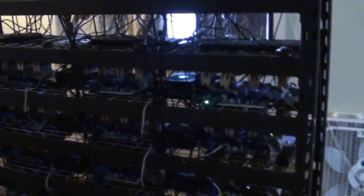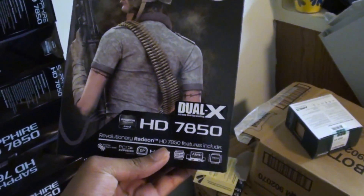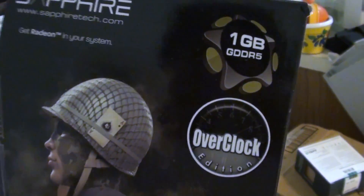Each row here has three miners, and it goes down four rows — so we have four rows and three columns. The graphics cards are all the same: they are the Radeon HD 7850 Overclock Edition, so they do come overclocked. Here are all the boxes — they're empty now because they're all in those machines. It basically took 48 of these graphics cards to build these 12 rigs.